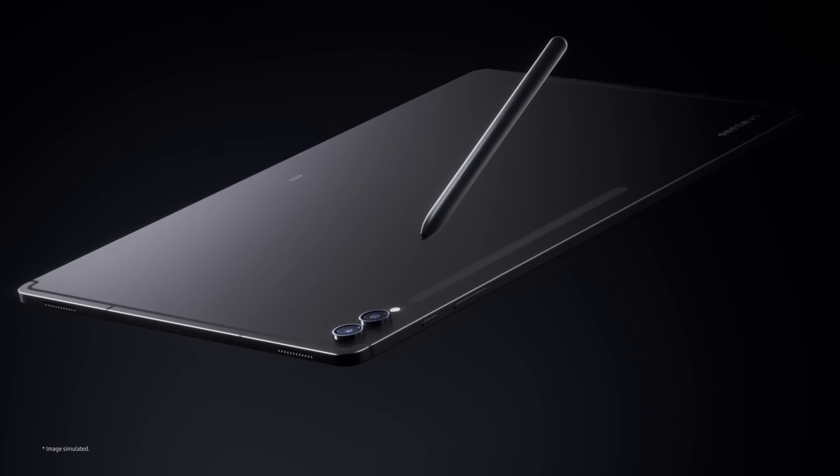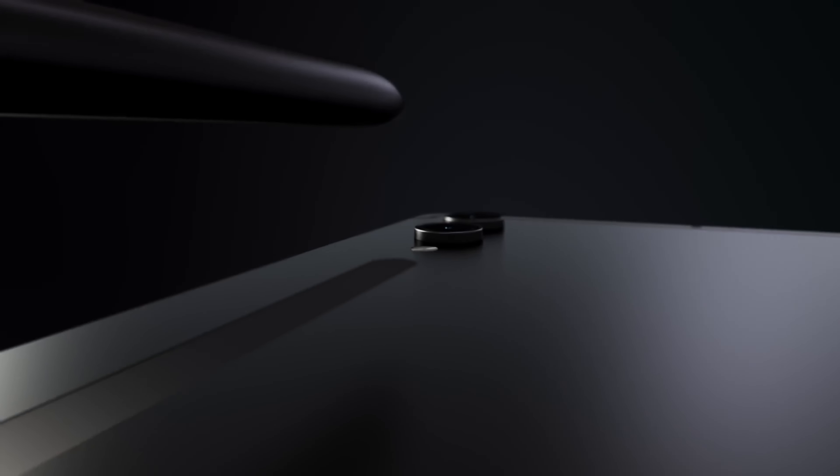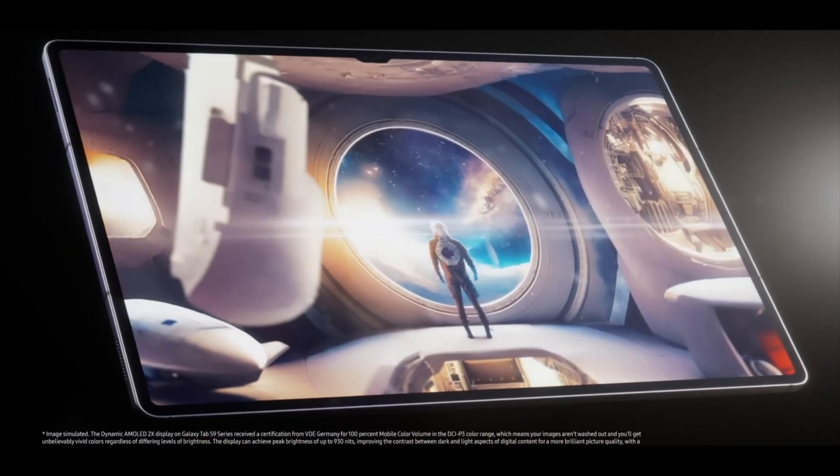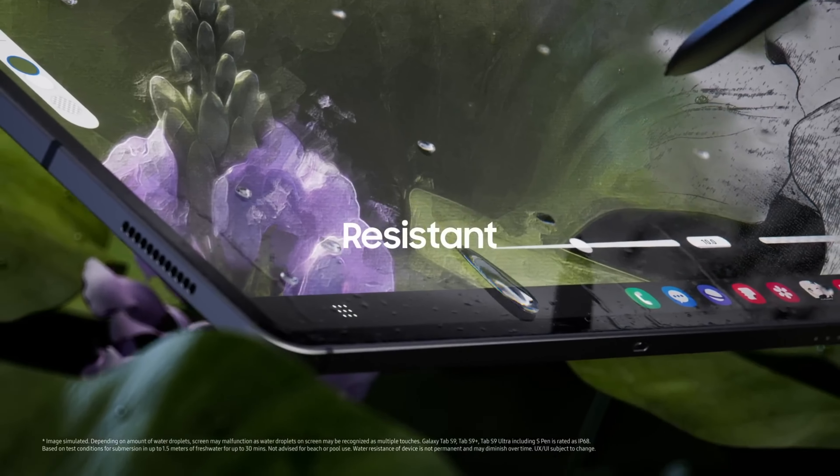First up, let's talk about the design. The Galaxy Tab S10 Ultra boasts a stunning 14.6-inch AMOLED display, offering vibrant colors and deep blacks. This massive screen will be perfect for both productivity and entertainment.